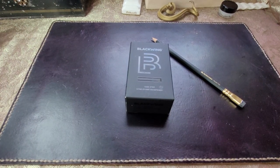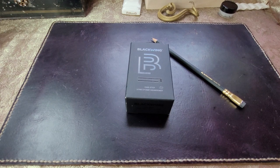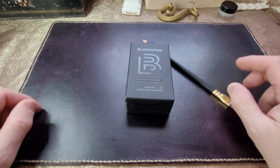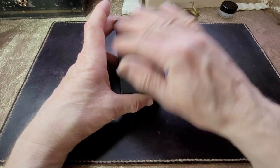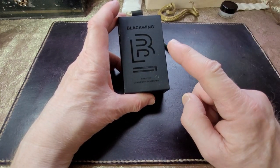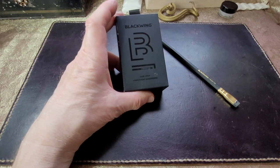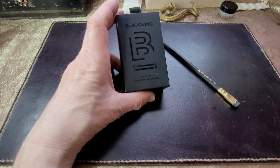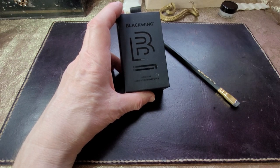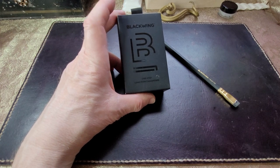Hello, everybody. Today I'm going to show you what I call this. There are some things you buy for yourself, and there are some things you buy for others to give as a gift, and there are some things you get given as a gift. And this Blackwing — this is a Blackwing product — and it is one of those things that you either give or get given. I don't know if you buy this for yourself, if that makes any sense. It's one of those things that you might want, but you don't necessarily need. But when you have it, you love it.